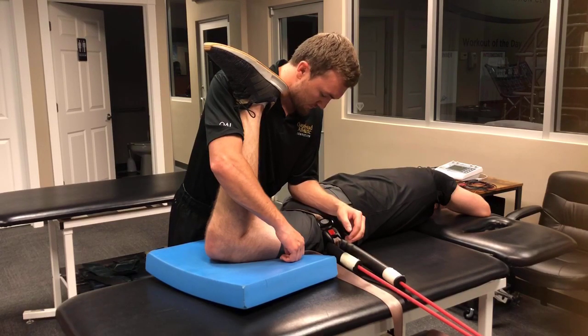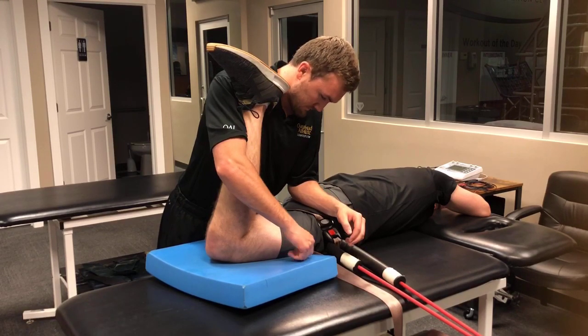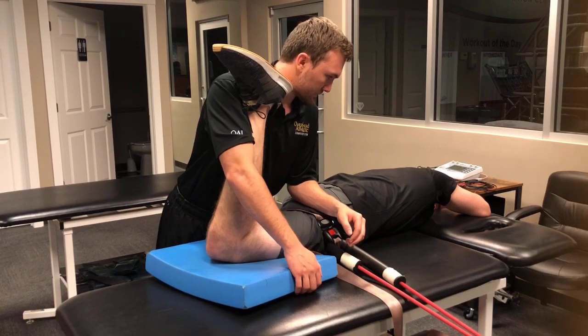I'm pushing on his ischial tuberosity, internally rotating. Push into my chest.